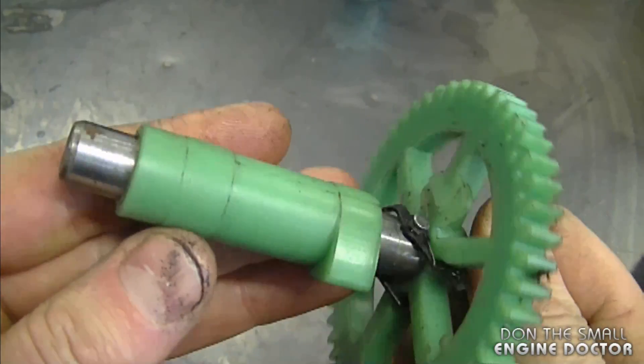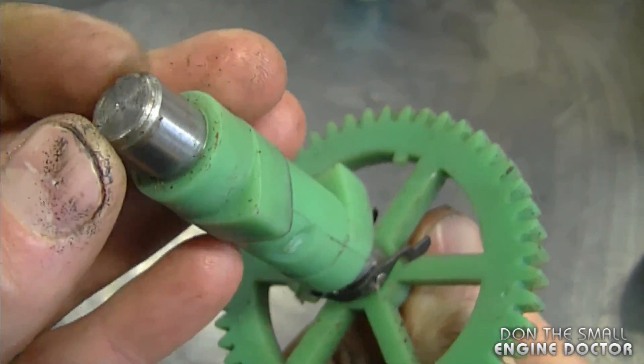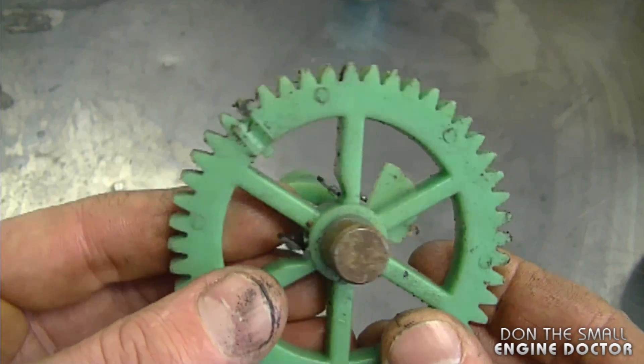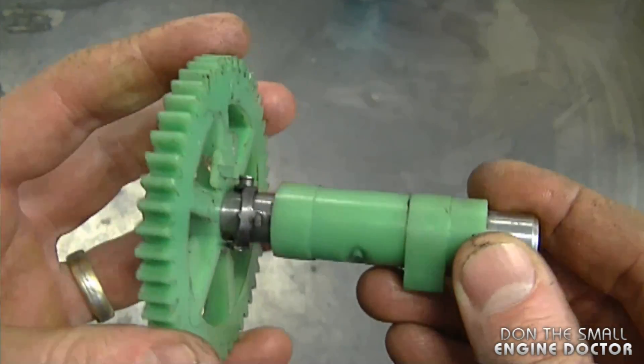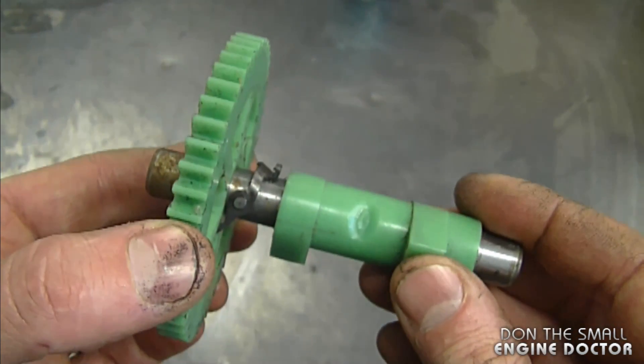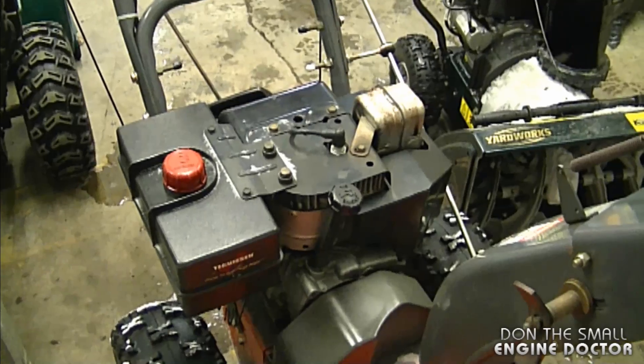A few weeks ago I posted a picture of this plastic or nylon camshaft from a Briggs and Stratton lawnmower engine, and somebody asked how they can last so long. I'll assume it's because it's very hard — someone commented it's made of nylon and there is an actual piece of metal in the center, as you can see. If you look after your equipment and change the oil regularly, there's no reason why this shouldn't last a long time, although I do prefer when these are made of metal since they're obviously much stronger.